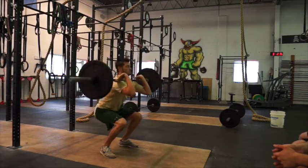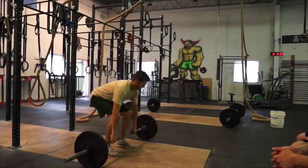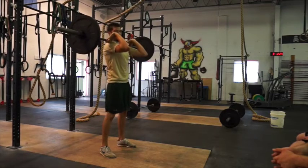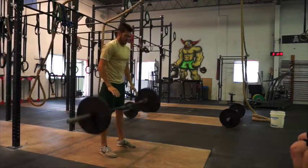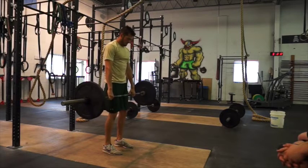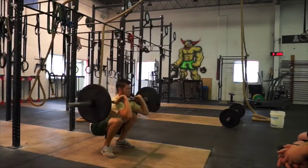From here, you bump, shrug, and drop underneath. The next progression is just do a deadlift and add it to that — deadlift first, then shove and catch. Keep those elbows up high, otherwise the bar is going to fall down and create a lot of wrist pressure. If that happens, just drop the bar — don't try to save it and hurt your wrists. Keep those feet in the same position. Pick it up, drop, catch down low.